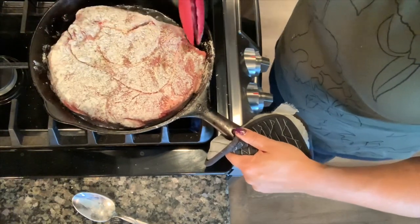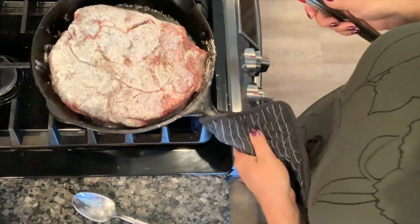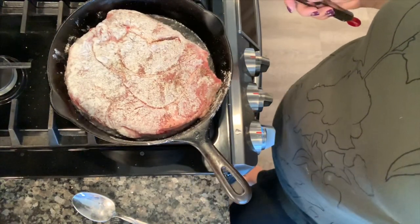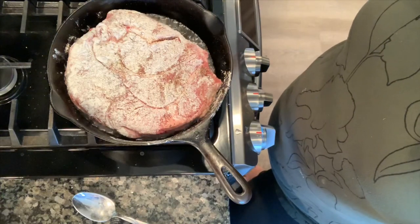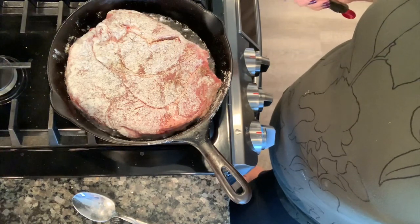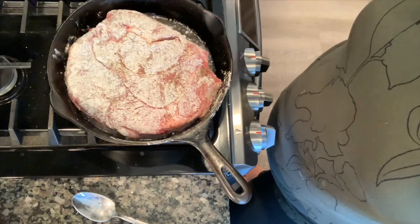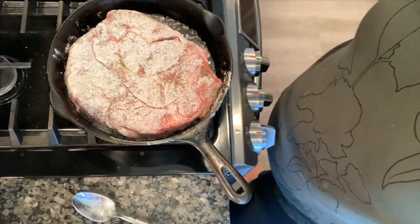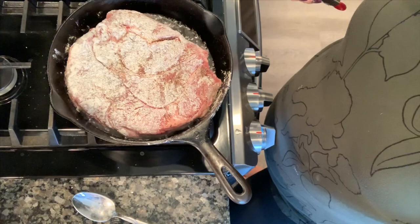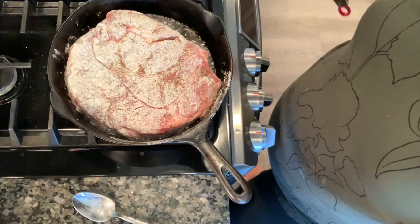We're just browning it now — we're developing flavors. We'll start building flavors as it goes into the crock pot, and this sear is part of that process. That nice sear on the meat also helps retain the juices within the meat. Even if you're cutting it into chunks, you still want to brown those off. The reason I put flour on it is because that flour is going to help thicken your sauce. At the end, if it's not as thick as you want, you can add some cornstarch, but we'll start with the flour.